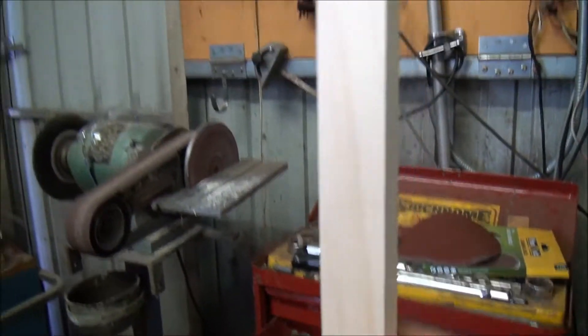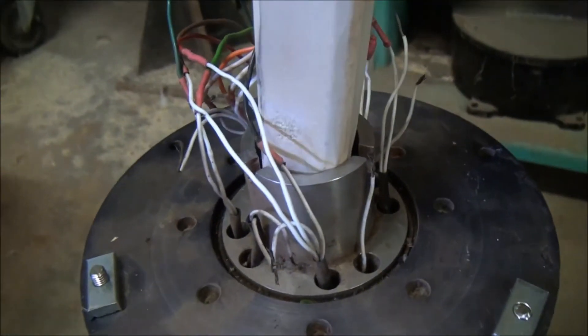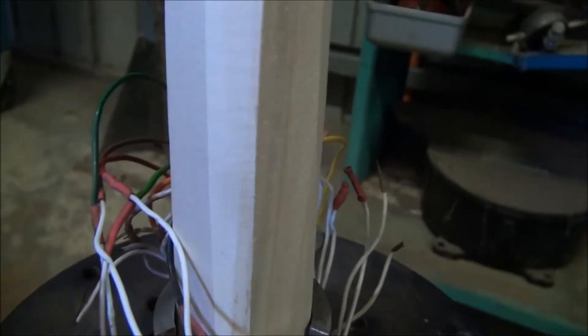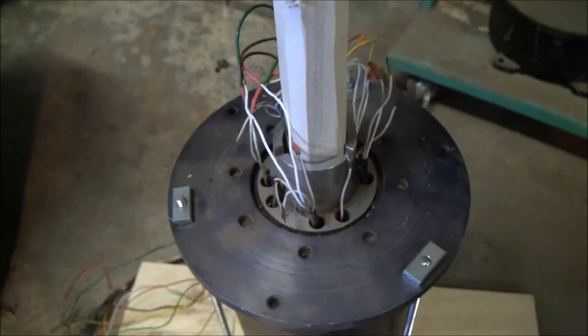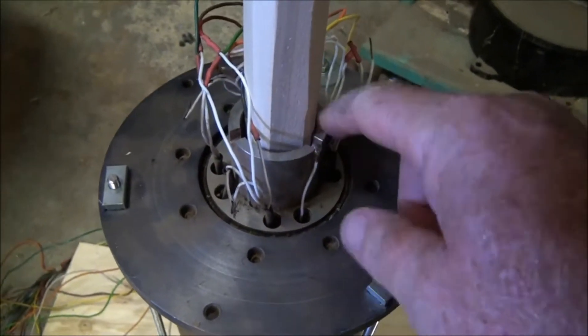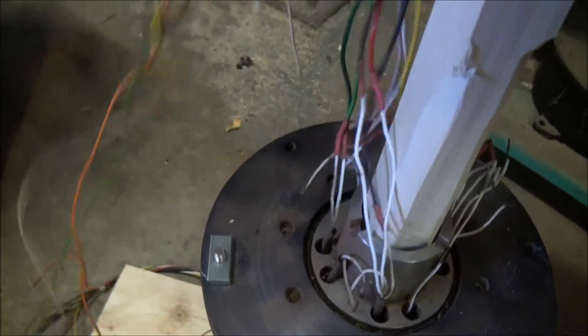The idea is I've got this wooden pole here. It's about two metres or so, and I'll put it in here. The pole will be supported by this post hole, and then the wiring I'll connect up to a bunch of lights and stuff.